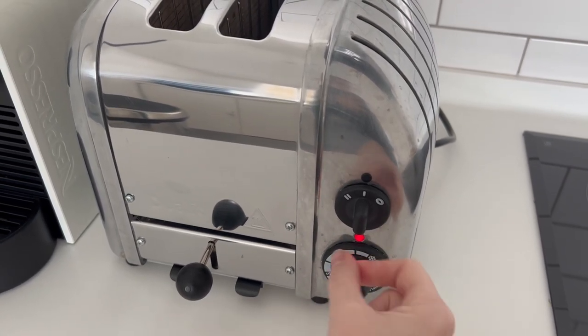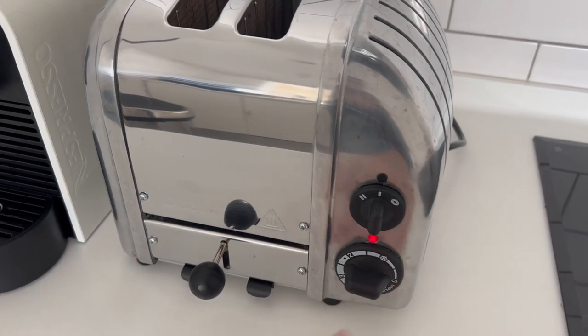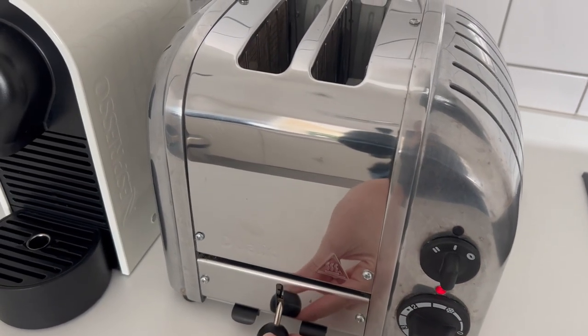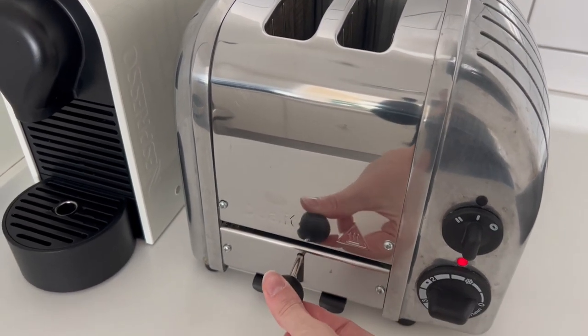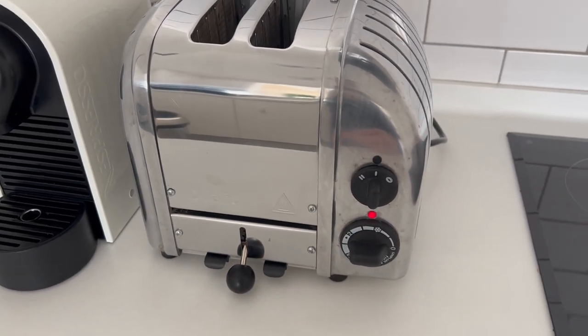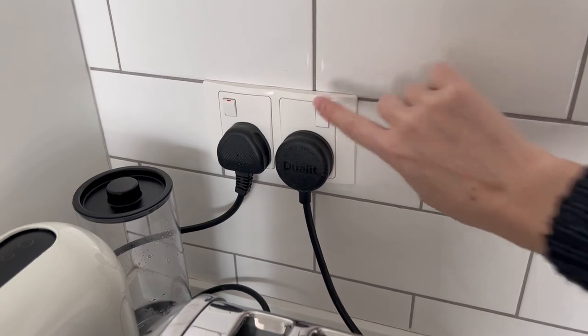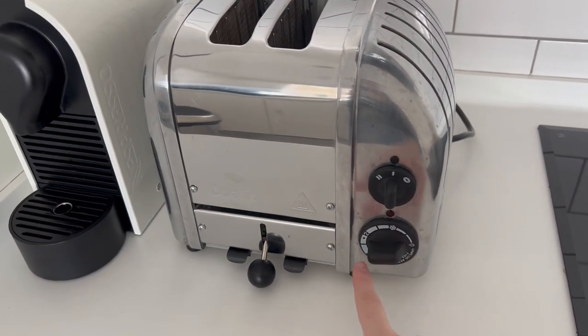Don't try to rotate it to the left, just leave it as it is. If you wish to bring back the toast, just use this lever here. And if you're done, turn it off and then this will continue coming.